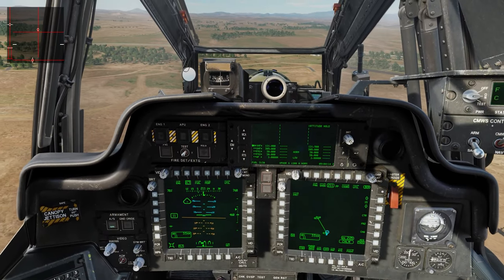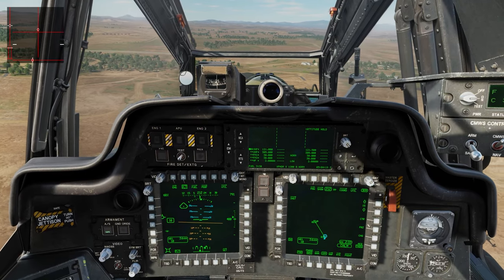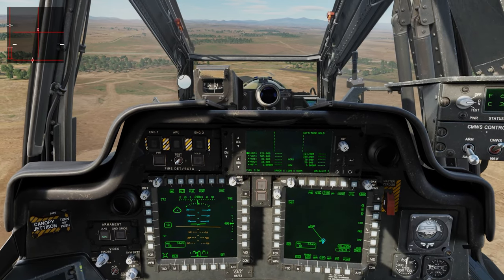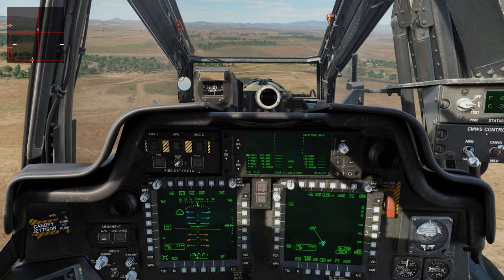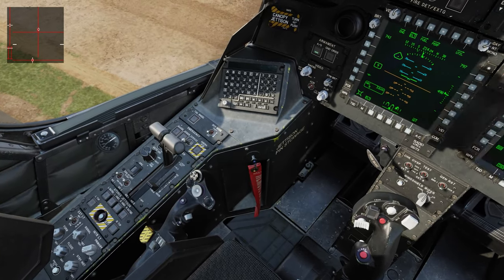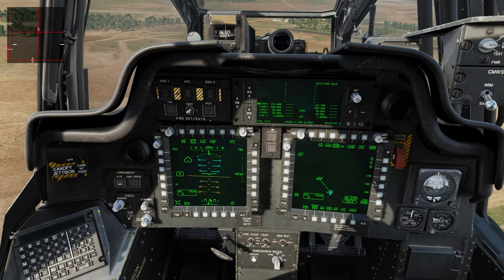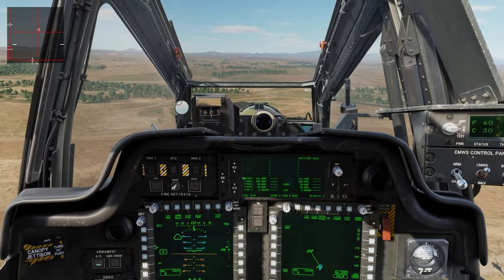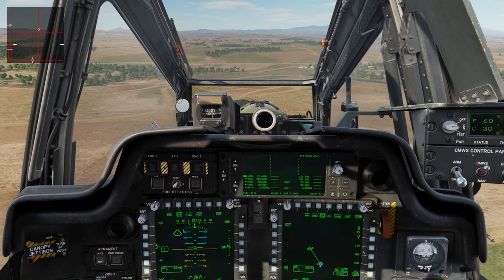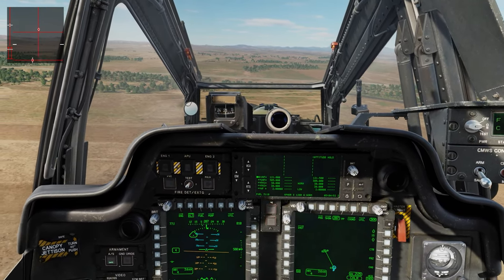Start bringing the helicopter to a halt. This is a very torky beast so you have to really, really manage that throttle in the collective. Bring down the throttle just a bit, just enough. There we go — attitude hold is on. This is also a hover mode.